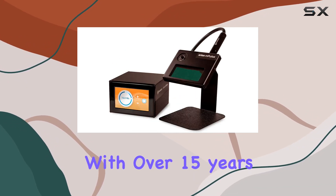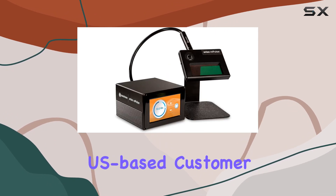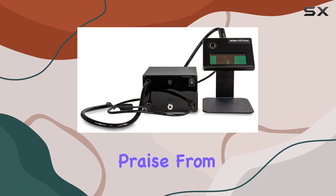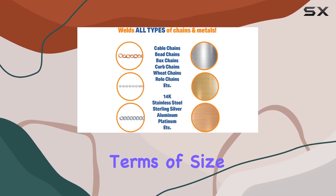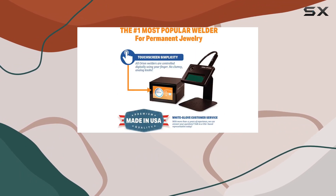With over 15 years of expertise in the industry, Sunstone Welders offers dedicated US-based customer support, from pre-purchase inquiries to post-purchase assistance. Their exceptional customer service has garnered praise from satisfied customers. It's not just about the welder — it's about the entire experience.